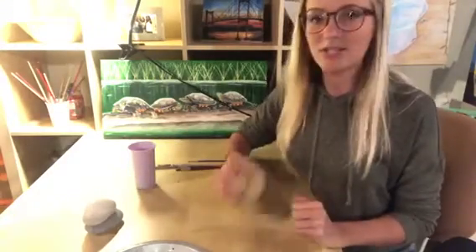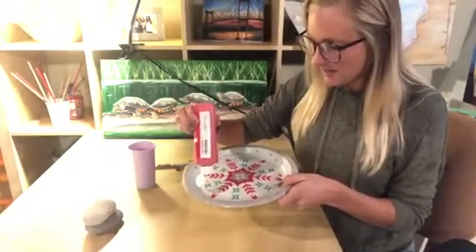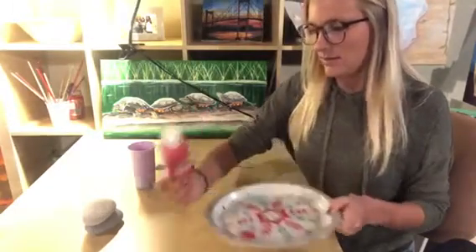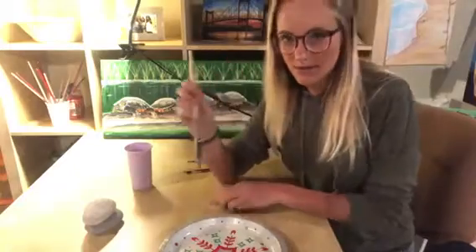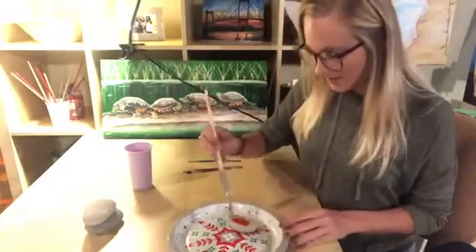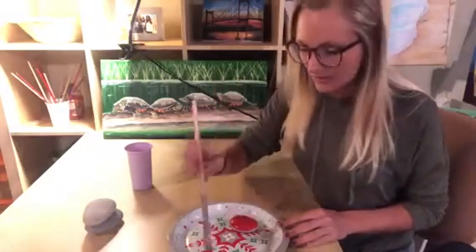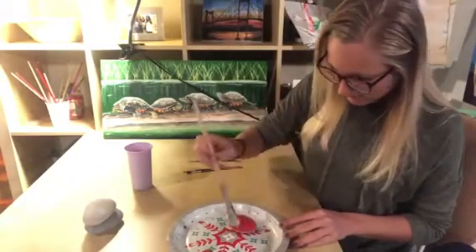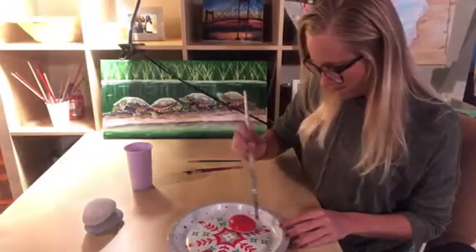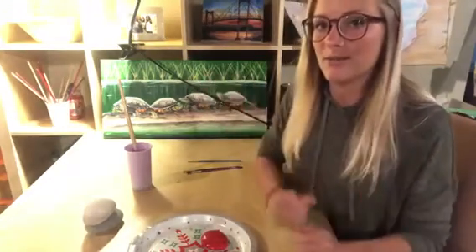Here is step one when you're going to be making your ladybug. You're going to need to put some red paint on your paint palette — not too much, just enough to cover a rock. You're also going to want a cup of water by you so you can clean your paintbrush off. I'm going to dip my paintbrush in my red paint and I'm going to cover my entire rock red — the whole thing. You don't have to get underneath the rock, you can just get the top of it. There is my red rock, and then we're going to have to wait for a few minutes and let it dry. Make sure it's dry completely before you start on the next layer.